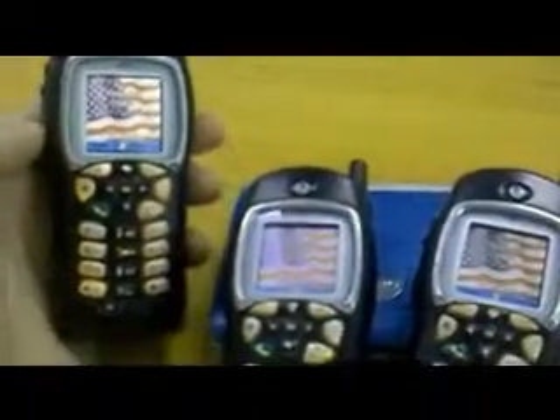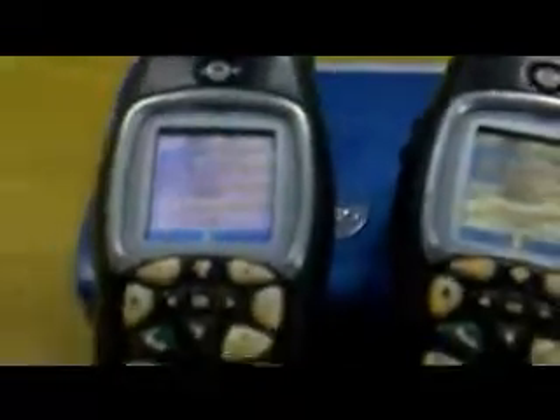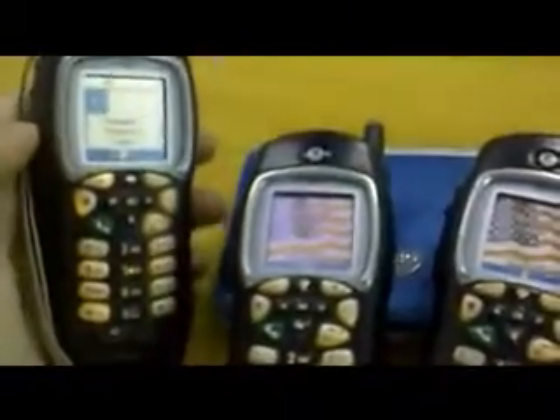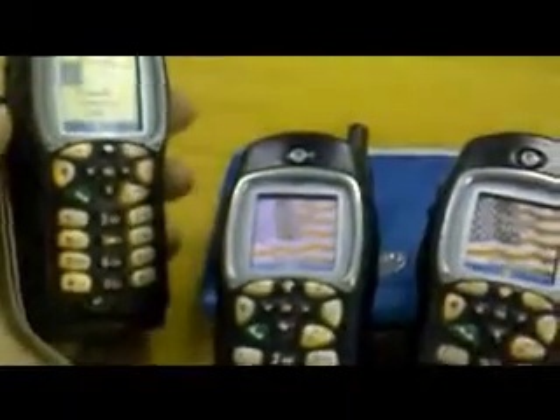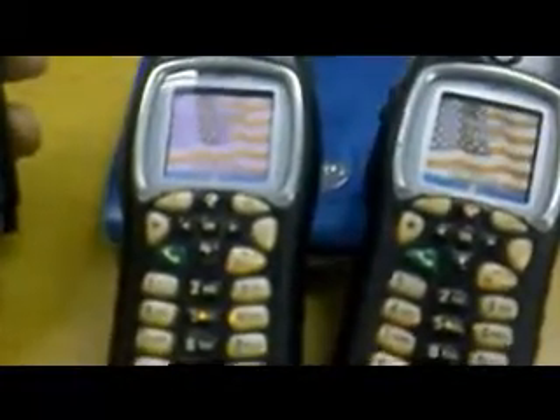Fully digital and very secure. When you key up — one two, one two — you can see both of the phones receive. Or you can call one phone individually.